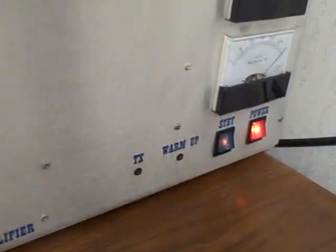Anyway, there you go — there's the new amplifier. Hope you enjoy it.